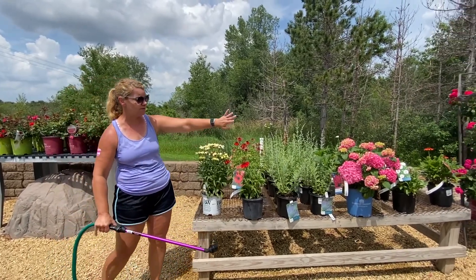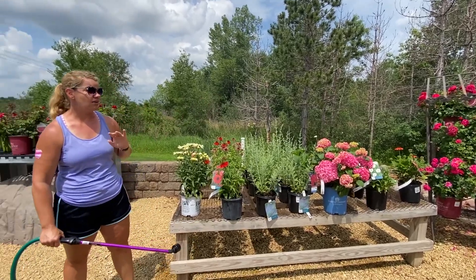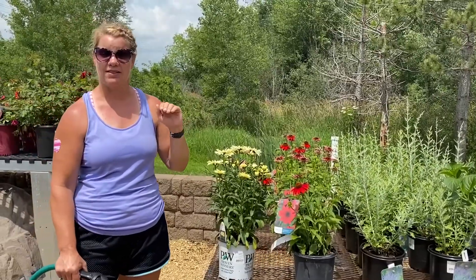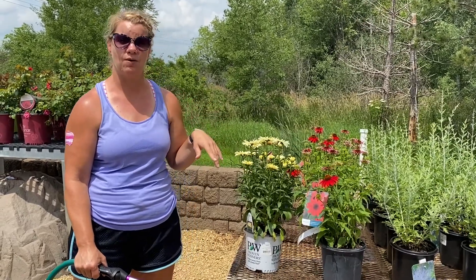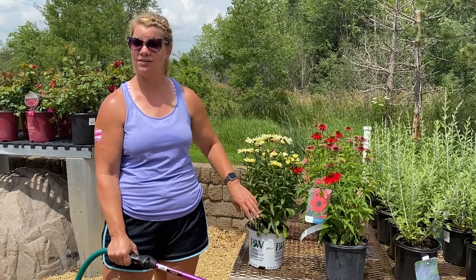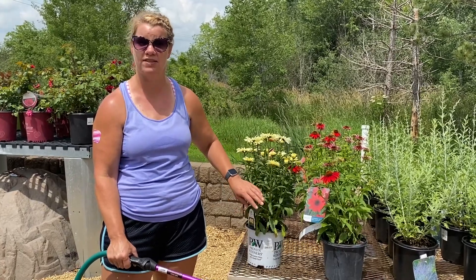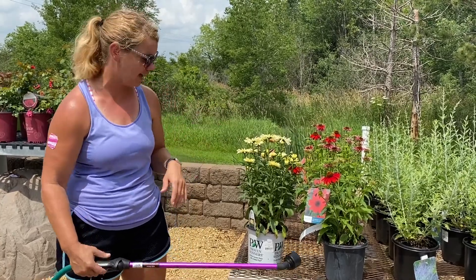We have a lot of perennials up here — we've got the Summer Crush hydrangea, we've got roses. They all do not want to get their leaves wet this time of day, this time of year, because it's so hot and humid. If you get their leaves wet and that water stays on there because there's so much moisture in the atmosphere, that can cause a lot of fungus or spots. So we're going to show you how to prevent that.